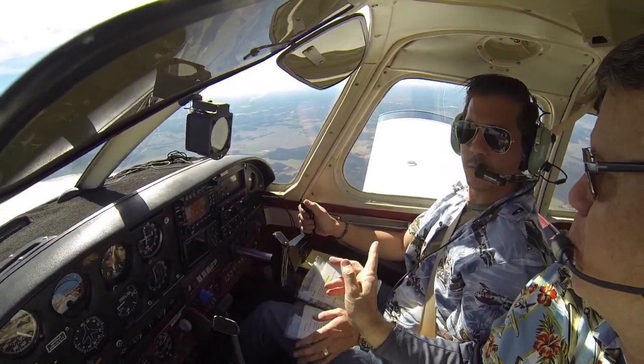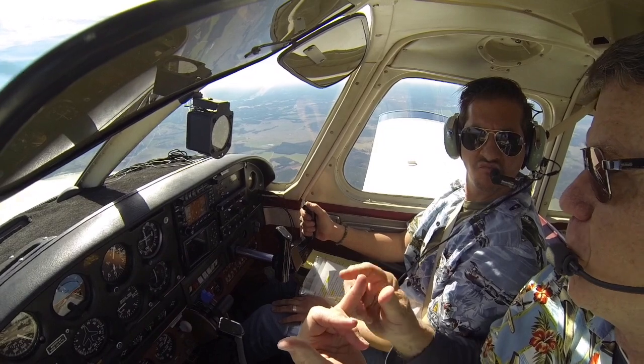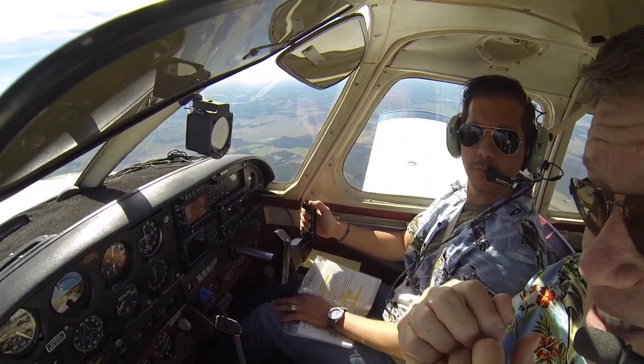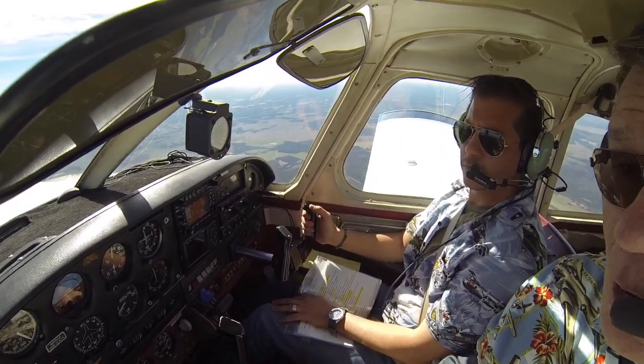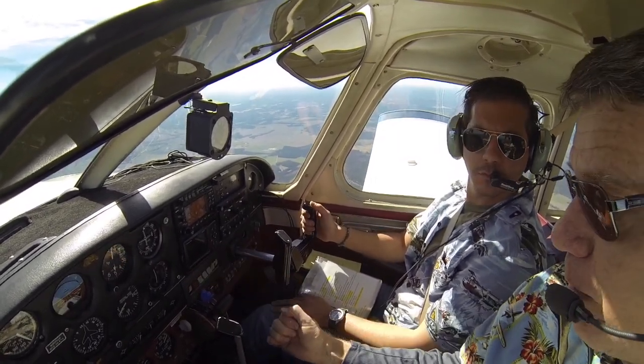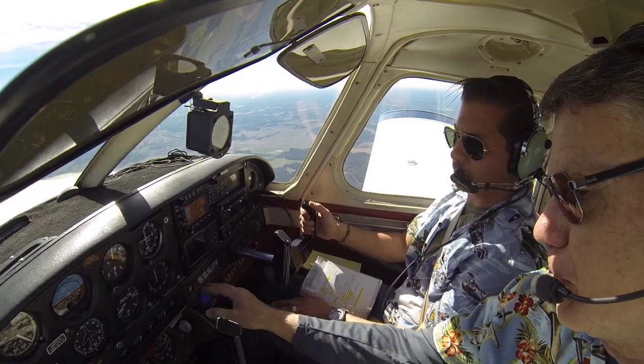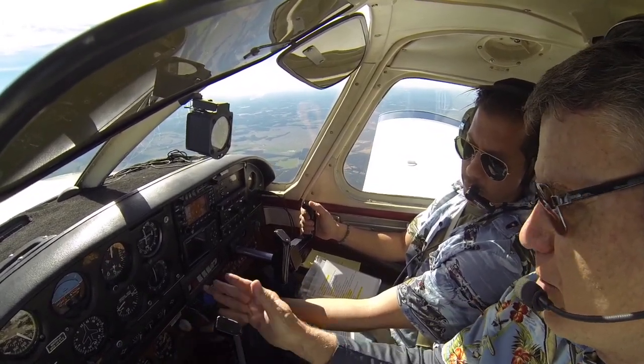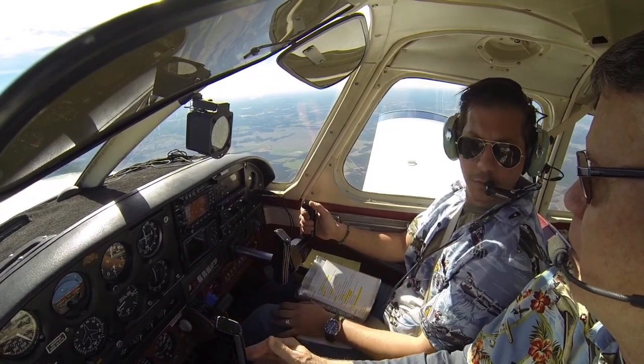So when you start, what you should say for an elevator trim stall or for a power off — you should say, we're going to land the airplane up here in the air. We're going to do exactly like you do when you land the airplane. We're opposite the numbers now. Power's back, prop goes to 24, power comes back to whatever you do — 1,800 — and then you go through the regular landing sequence.